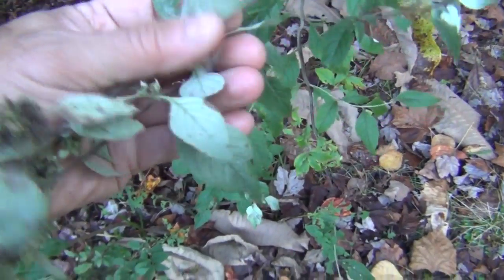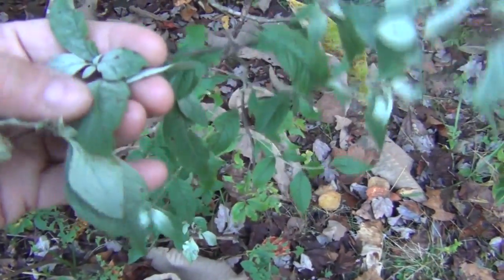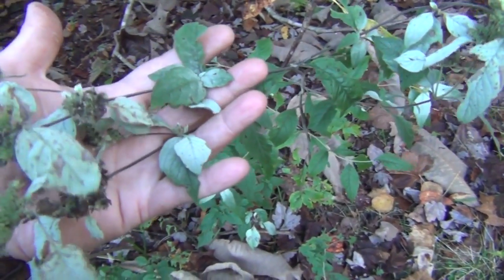Here are the leaves — turn them over. It almost resembles jewel weed in the sense that it's darker green on top and lighter on the bottom.